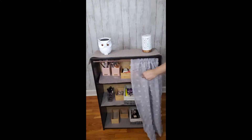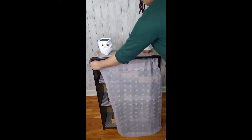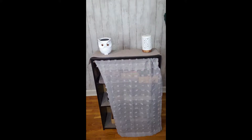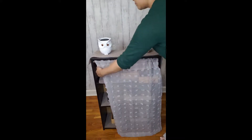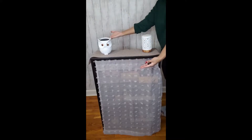And there you have it — a bookshelf turned into a makeup hub. Simple, fun, easy, and fast. Thank you for watching!